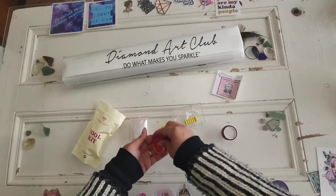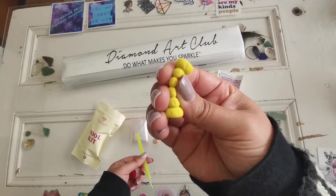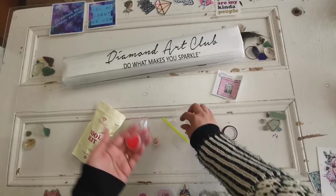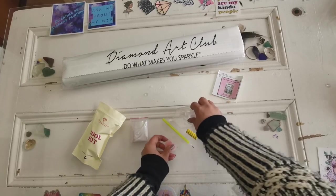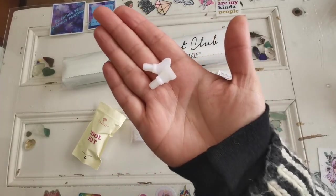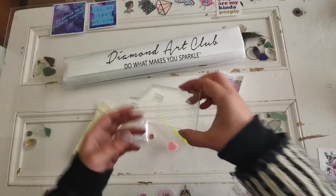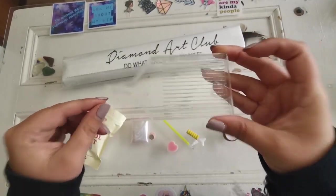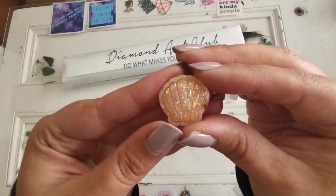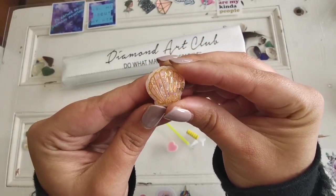We have a diamond painting pen. We have a grip — mine got squished a little bit, that's okay. We have some wax for the pen. We have multi-placer tips; these go into the tip of the pen so that you can pick up more than one diamond at a time. We have a tray with a stopper so that you can pour your diamonds in, shake them up, and they get all nice and straightened. And we also have a little cover minder — this can pull back the plastic and hold it back for you. This one's got little hollow flakes in it; that's really cute.